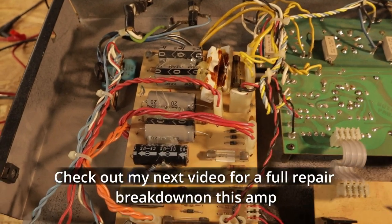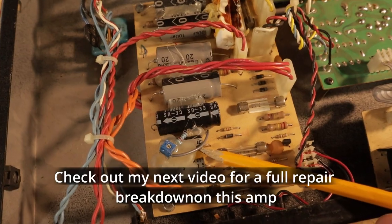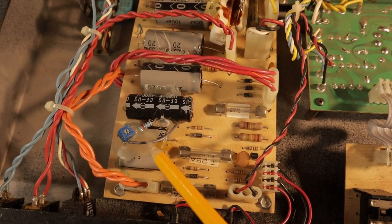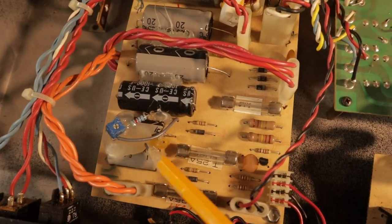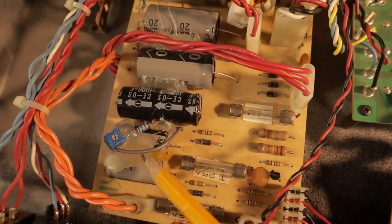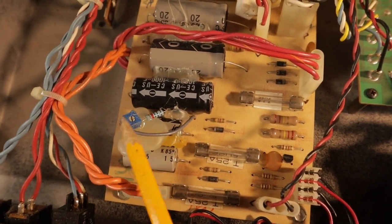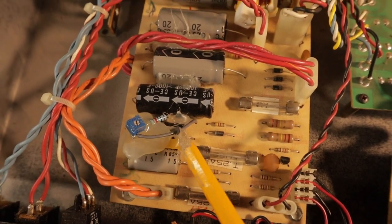Well, nothing is ever as easy as it seems. It looks like someone else has already attempted a bias mod here. This is a pretty poor implementation of adjustable bias. You'll see the difference between the way I do it and the way this was done, with just globbing on some hot glue and having components fly around. This is not a very good method of work.